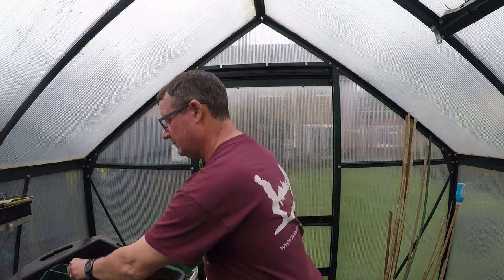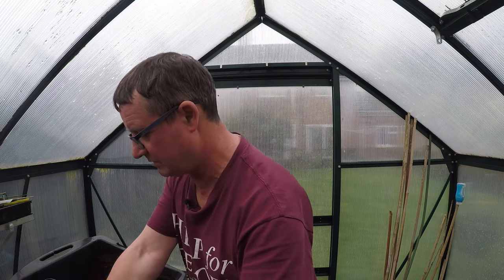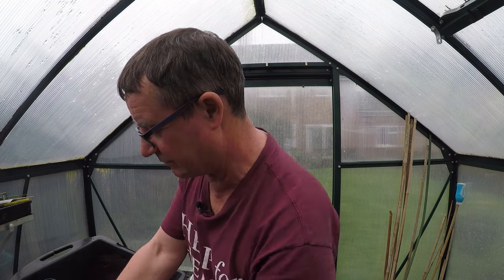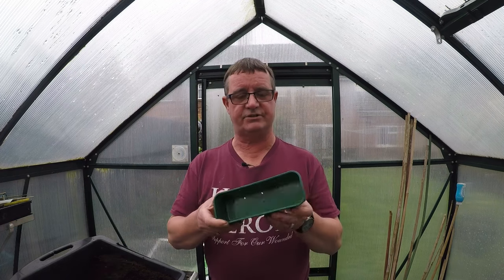So what I'm going to do — I've got my compost mixed. I'm going to fill these trays and then I'll bring you back when I'm ready to sow the seed and we're all finished and done. I'll see you in a minute or two.